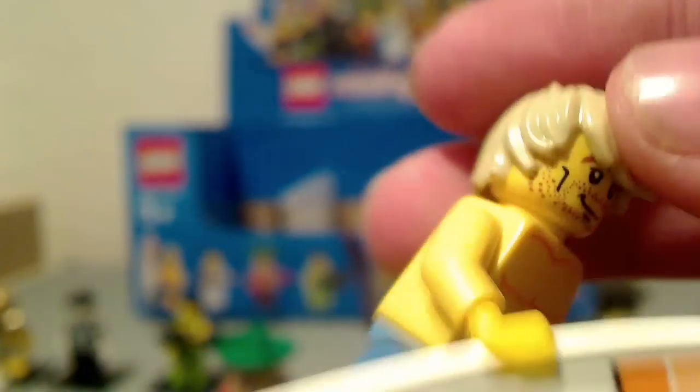Surfer is next. He's got a nice surfboard. He's always easy to tell which one is which in the package because of the giant surfboard — just feel around for it. I think he's actually one of the rares. There are three commons, about five average per box, about five uncommons with four per box, and rare ones with three in every box.